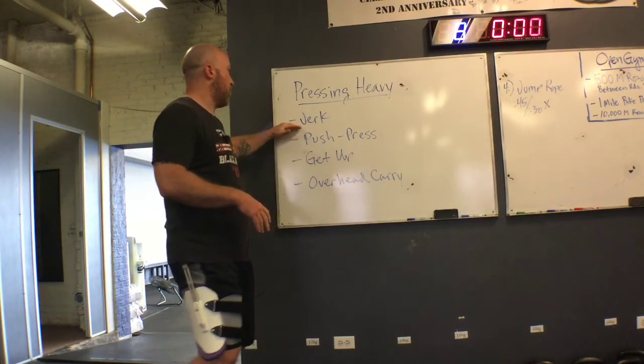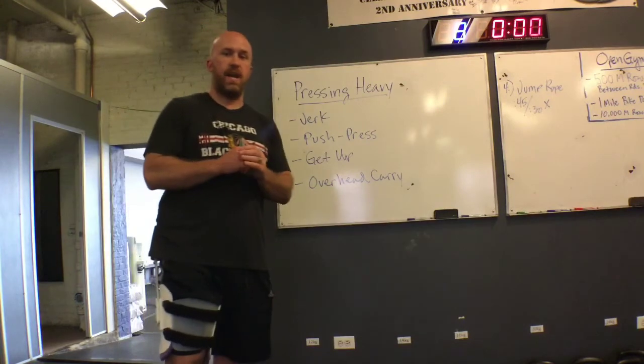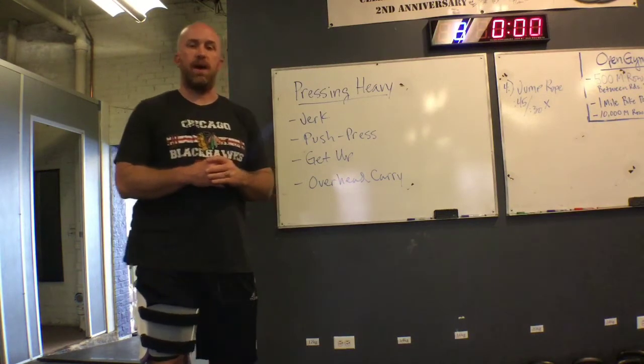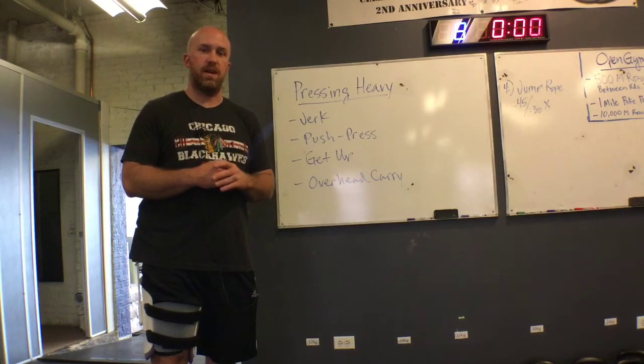Let's work jerks into our programming, push presses, get-ups, overhead carries — any kind of combination of that over time is going to allow you to become comfortable with that weight and build up some confidence so that the press will come nice and easy after a good sound training program.